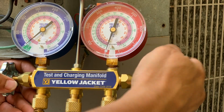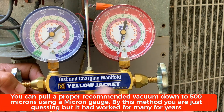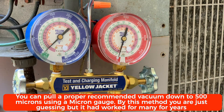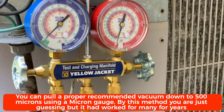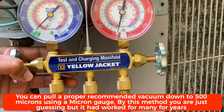Right now there is nothing in the system — the refrigerant was stored back in the compressor and the remaining was evacuated. Before I run my pump, one of the things I do is keep this connection a little bit loose. Now I'm going to turn my pump on.